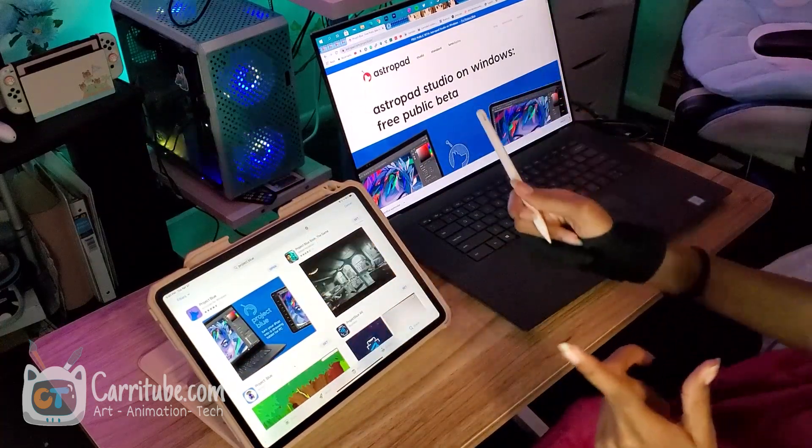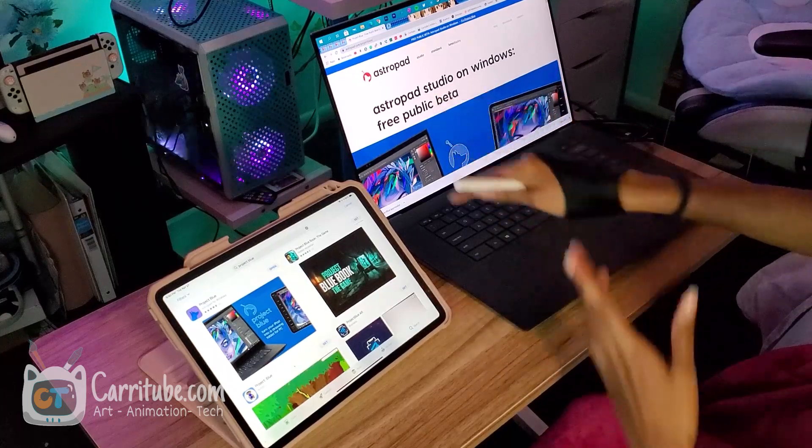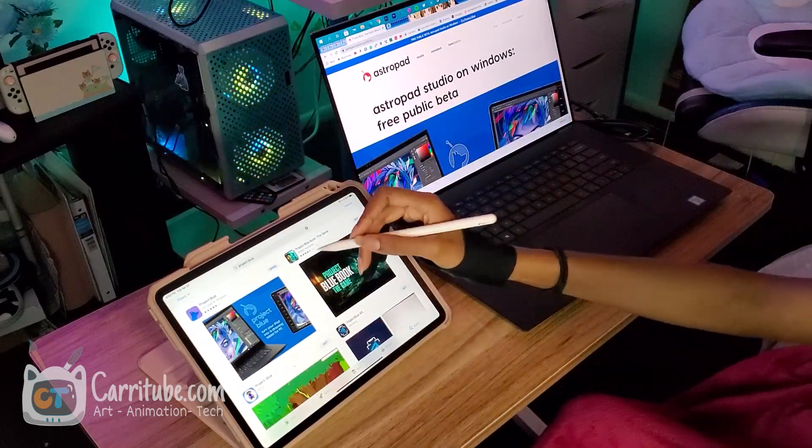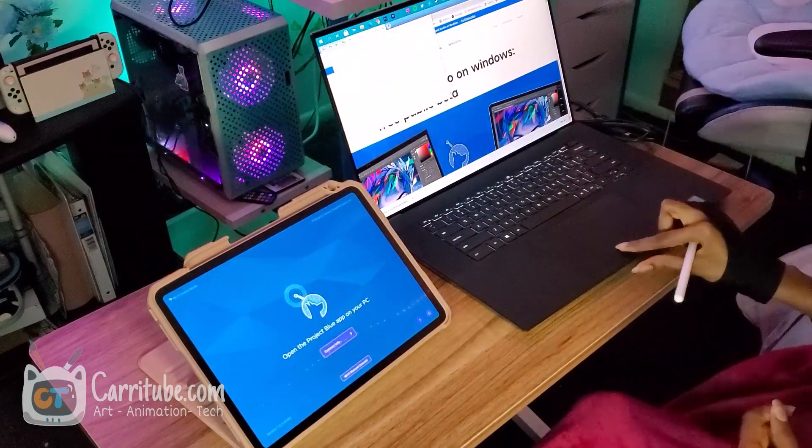Hey guys, it's Kari here. Today I'll be trying out Project Blue — it's the Windows version of AstroPad. The beta is finally out, so I have it downloaded and now let me install it on my laptop.